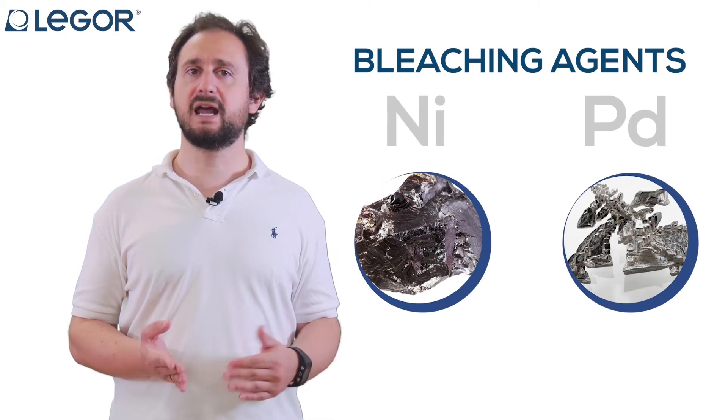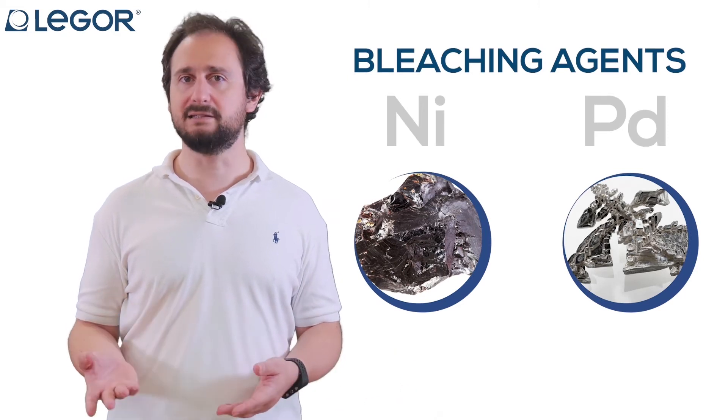To get white gold, one has to use bleaching agents, which can be nickel or palladium in most cases.